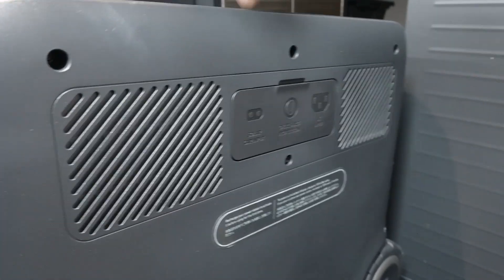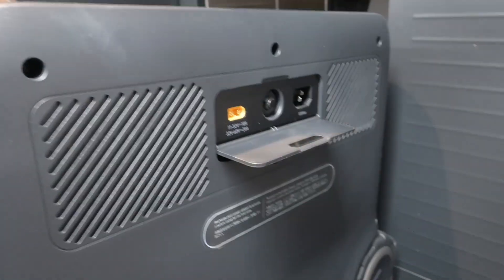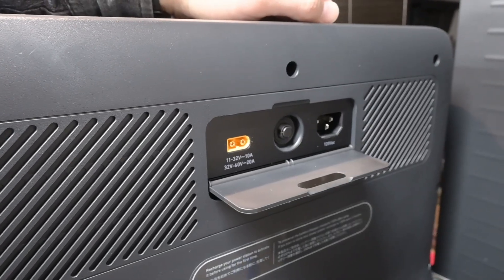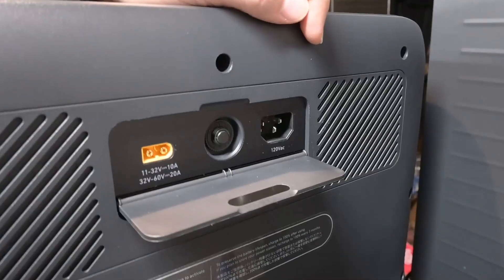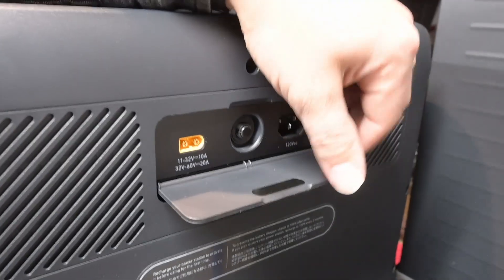Coming around to the back side, this is where our inputs are behind a little magnetic door. We've got our solar input — we can take up to 1000 watts there — or on the grid side we can take up to 1440 watts.